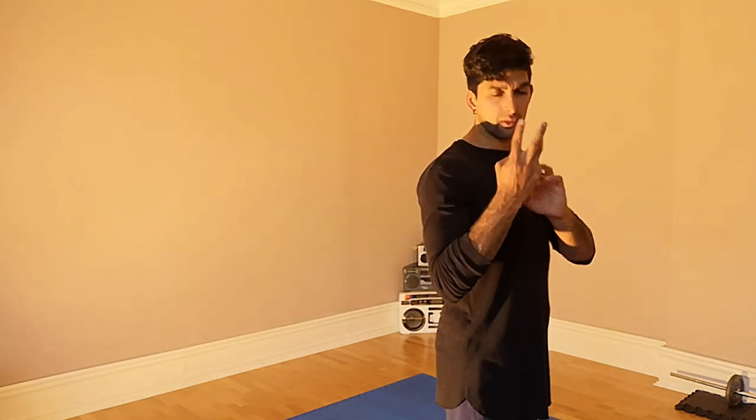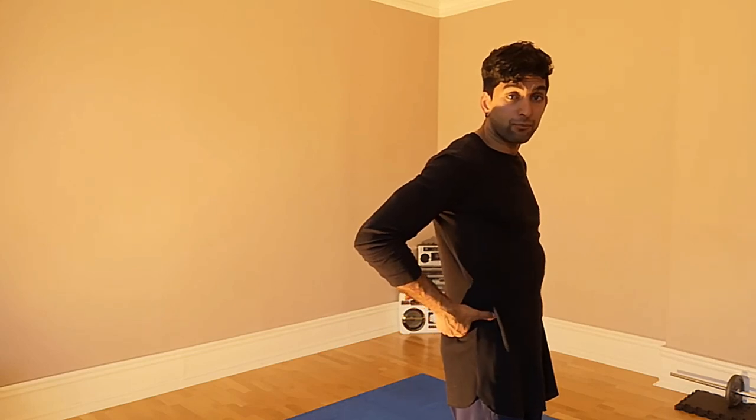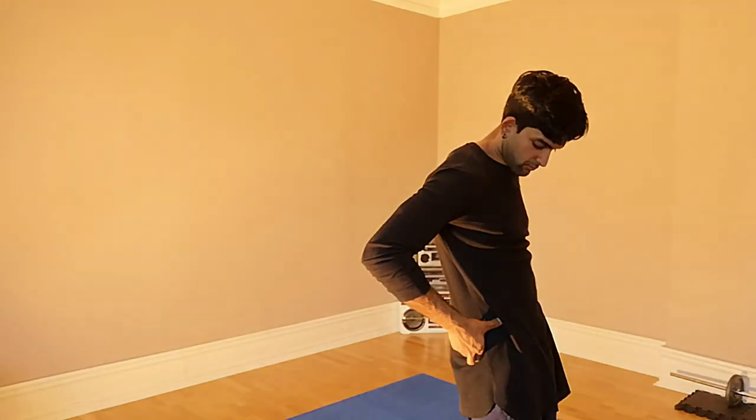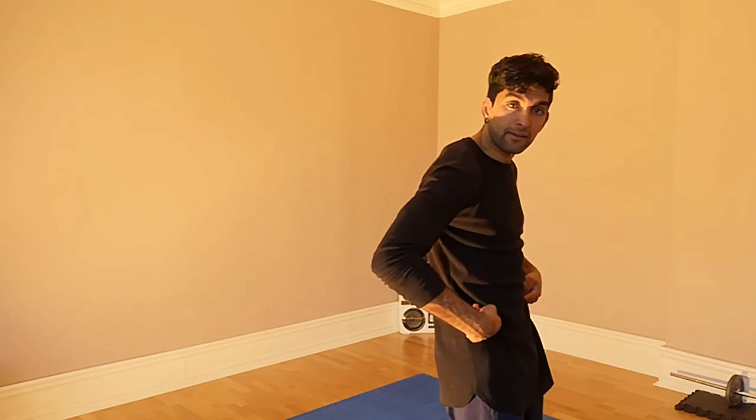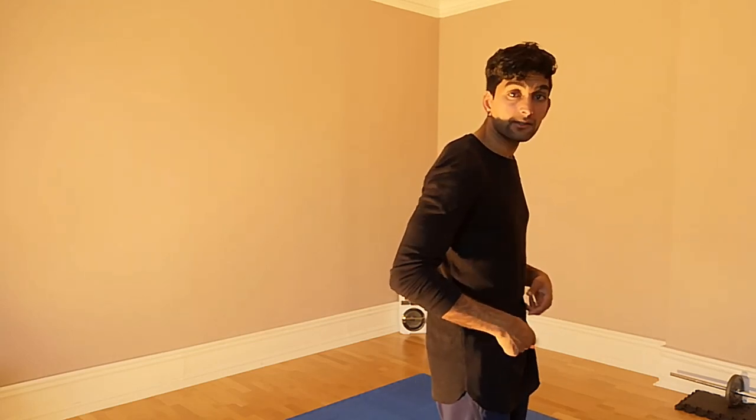Step 3: you push your hips forward. So you go like this — this little movement here. Yes, you do that.